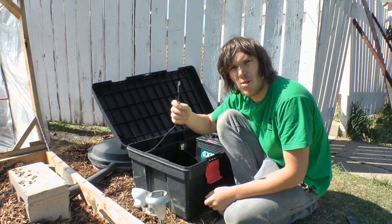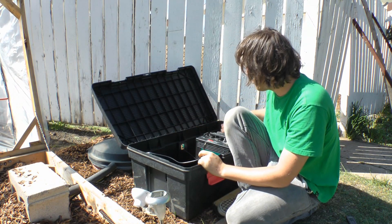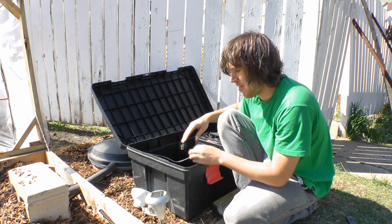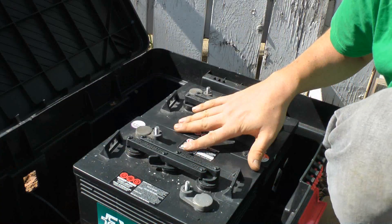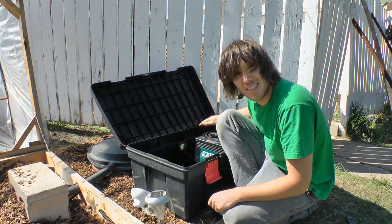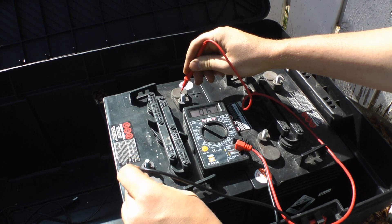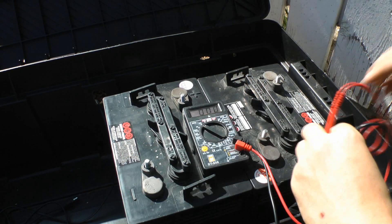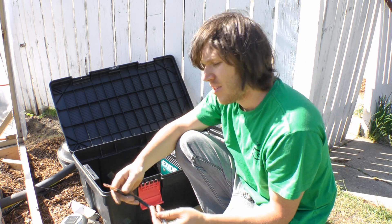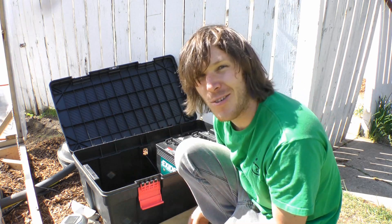This cable runs from the solar panels into the battery box, where I have two six-volt batteries. Before I can connect the panels to them, I need to make these six-volt batteries into 12 volts. Since I have two of them, I can connect them in series to get 12 volts. I'll be connecting them with four-gauge copper wire.